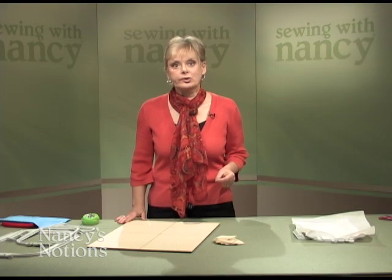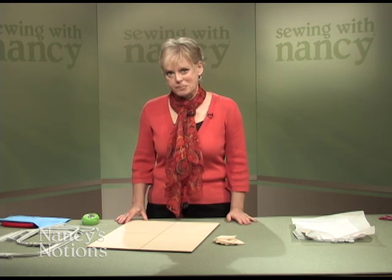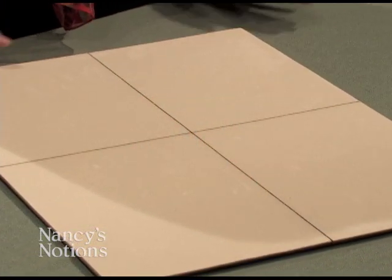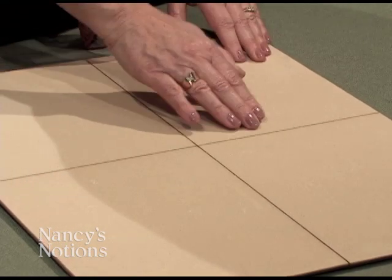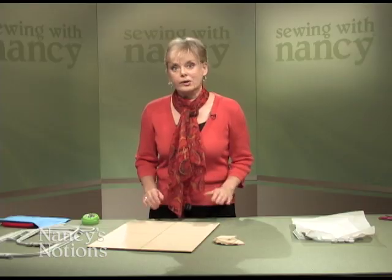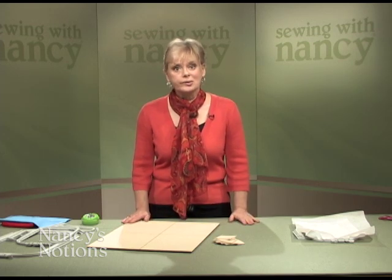Stop chasing your embroidery hoop around your work surface. Introducing the no-slip hooping mat from Sewing with Nancy. The soft textured fabric of this mat grips and stabilizes the hoop, while the laser etched lines provide accurate alignment. There are more features of this no-slip hooping mat I'd like to show you.